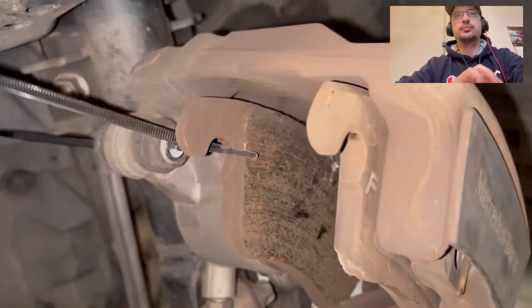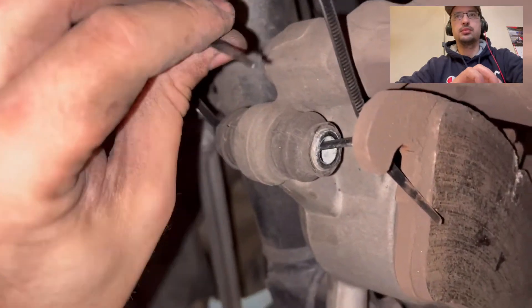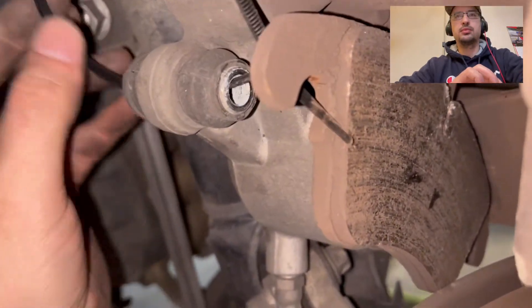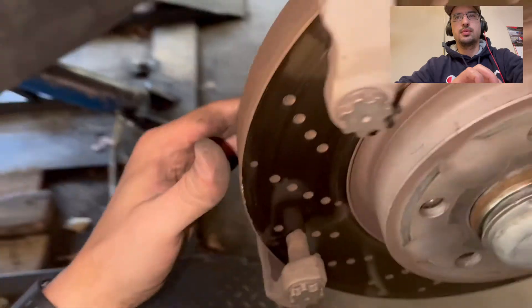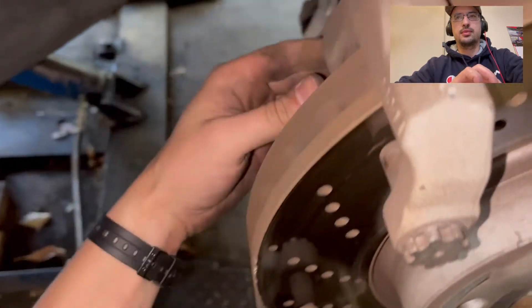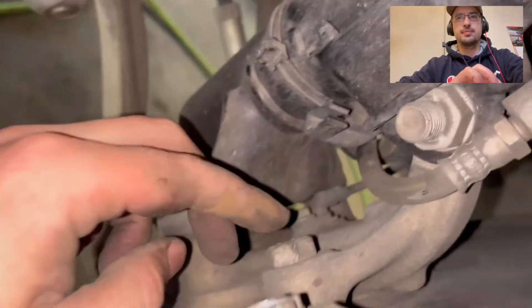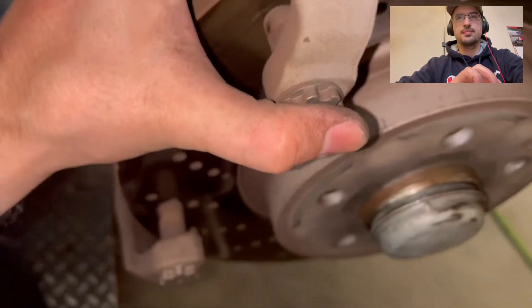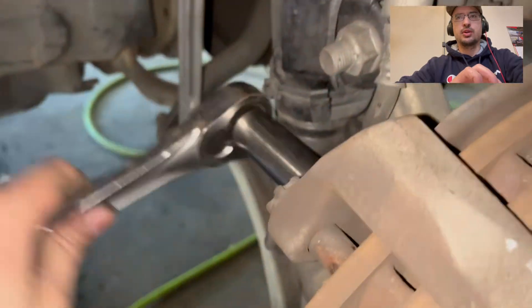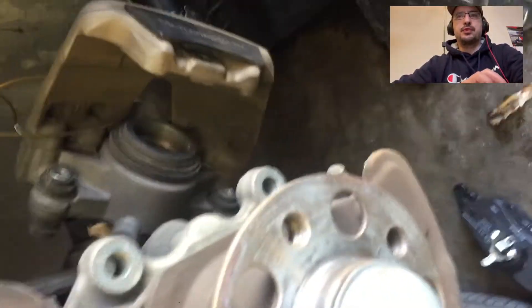Then we just feed this through. Don't worry about these — I know they look super fancy, but you don't have to mess with them at all. We just have to undo two 18 millimeters: one here and one here, and then this bracket will come off.